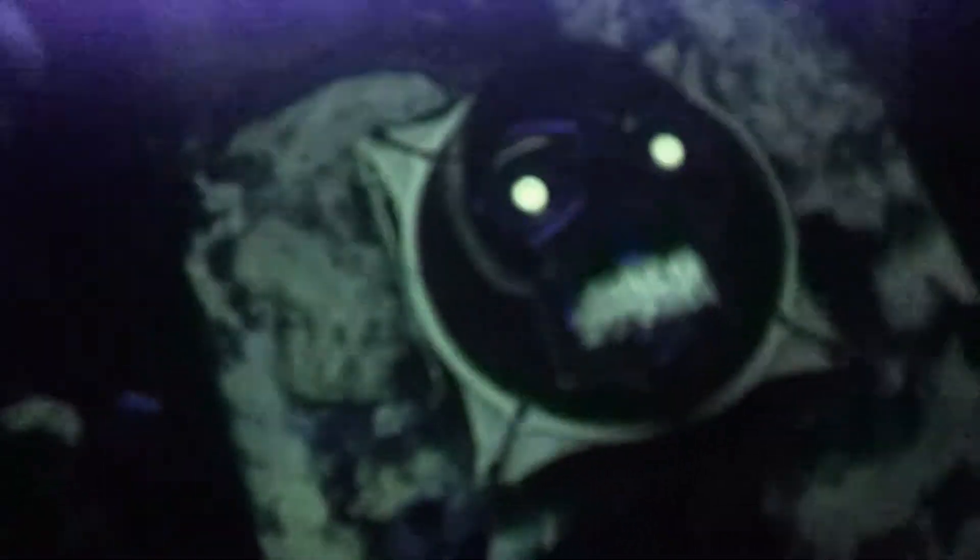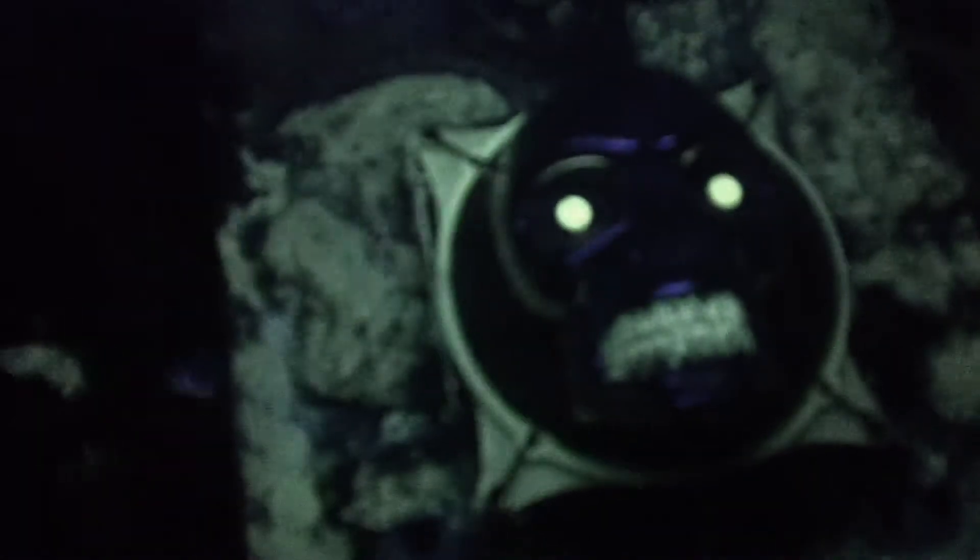I might be selling this stuff, maybe like next year. I haven't decided yet. But right now I'm still experimenting with some different colors. I've done green — I haven't designed a blue yet. So that'll be the next step, to design a blue.